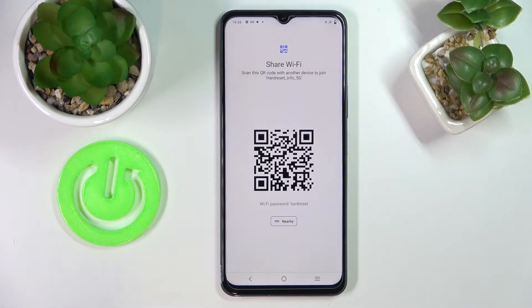You are provided with a QR code. In order to connect any other device to the network whose password you want to share, you need to scan this QR code with the respective device.